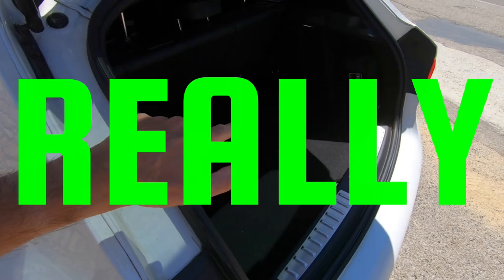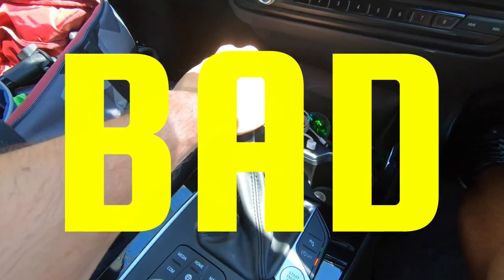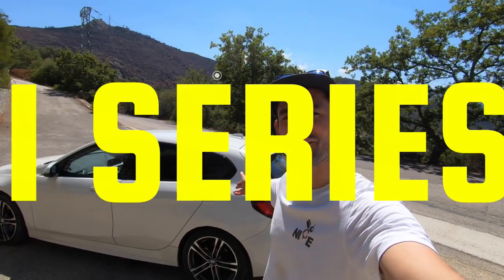This is good, this is good, this is really good, this is good, this is bad. I'm Matt, you're watching A Book Life and this is the BMW 1 Series.